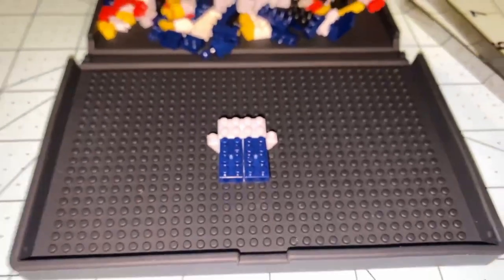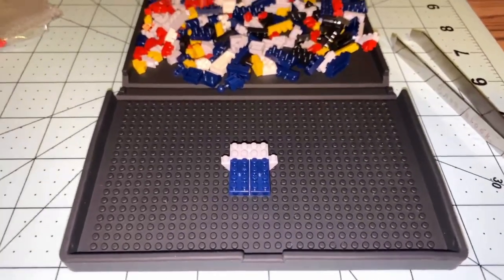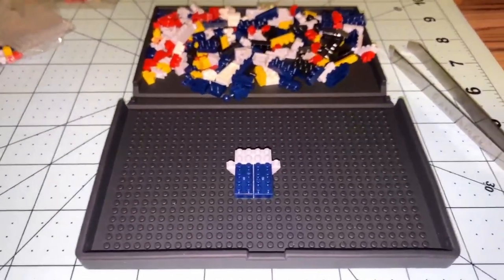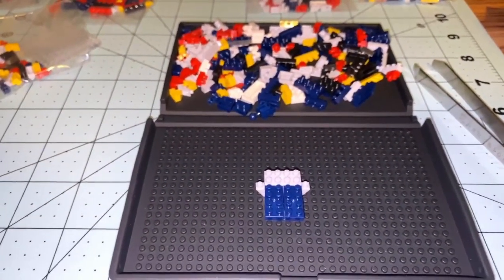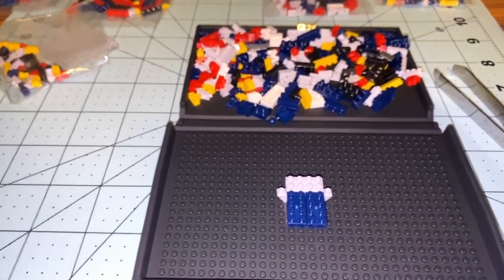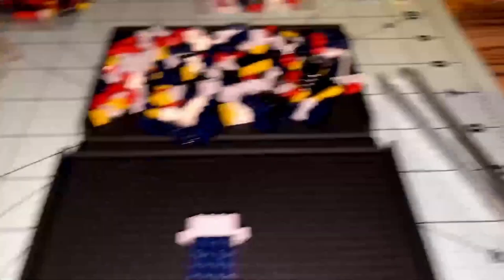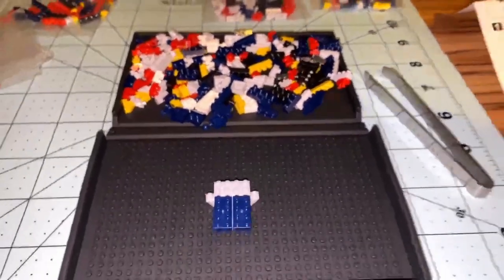I'm going to say this is a necessity if you're building nanoblocks. Mazinger Z is going to be my 12th nanoblock set, and I definitely wish I bought this sooner. If you're thinking about getting into nanoblocks or just started, it's well worth it — just go to Amazon Japan, add it to cart, and buy it. This is going to save so much frustration, especially on the base layer where you have to line up a lot of things, and it keeps everything in place.